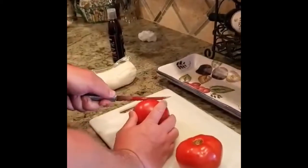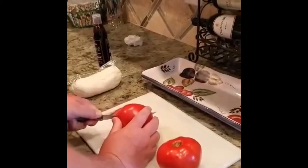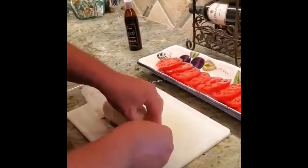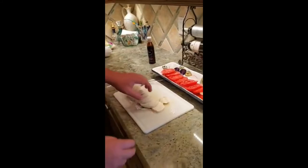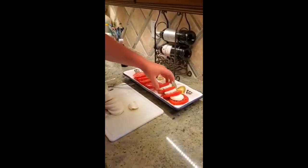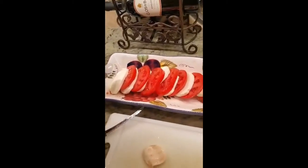All right, first we're going to go ahead and start with a caprese salad — cut up tomatoes, mozzarella, and balsamic. Mozzarella and balsamic. And then we hit it with the balsamic vinegar glaze.